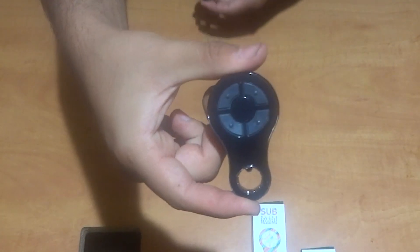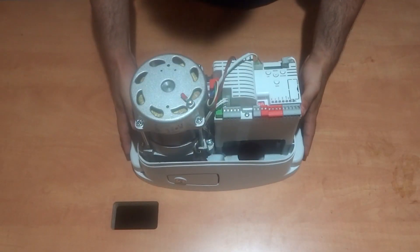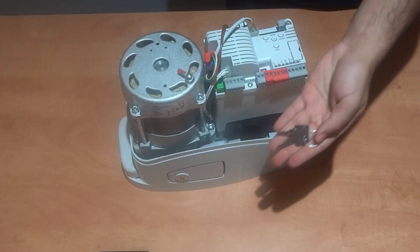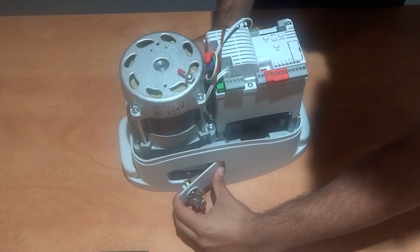Finally, two remote controllers are included which come prepared to the corresponding motor. Important to note: in order to access manual mode using the two manual release keys, insert the key, turn, and extend 90 degrees.